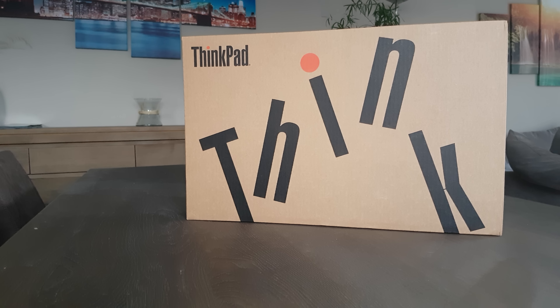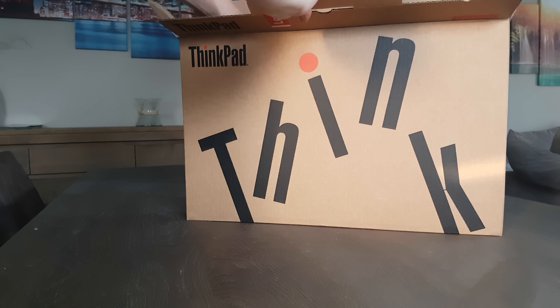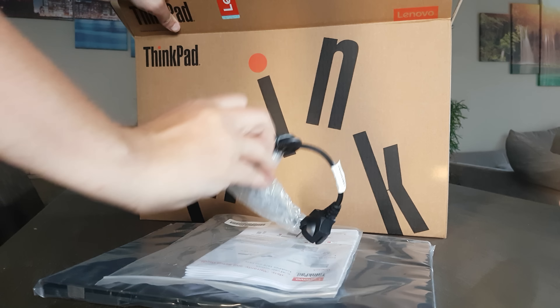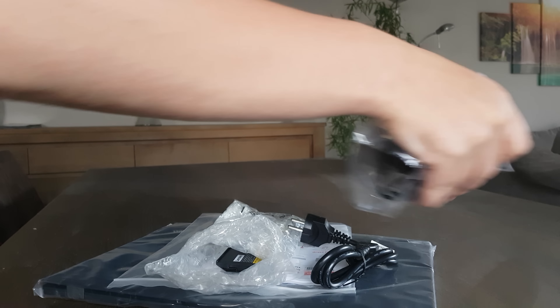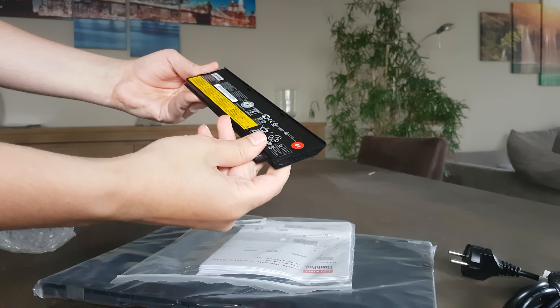Let's see what's in the box — probably the same as any Lenovo laptop. We have the laptop itself of course, the manual, the battery, and the charger. The battery is a pretty small one. I've been told it could run for six or seven hours — we'll see, but I'll be impressed if it does.